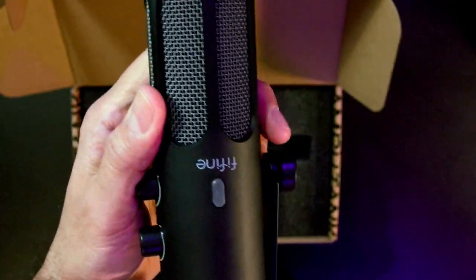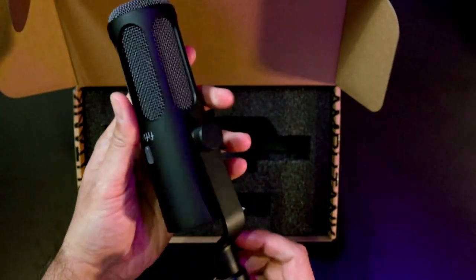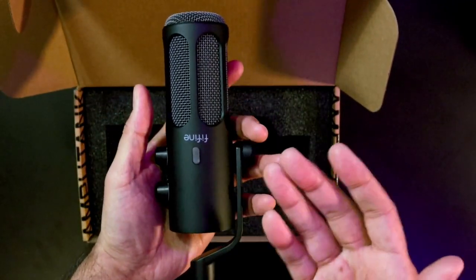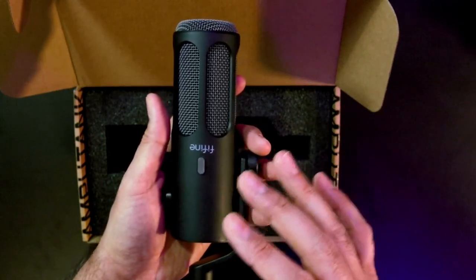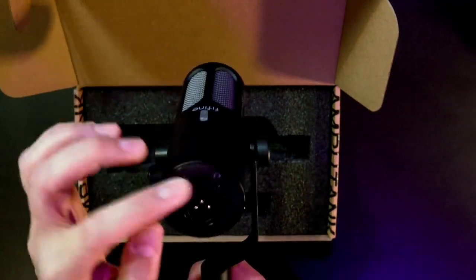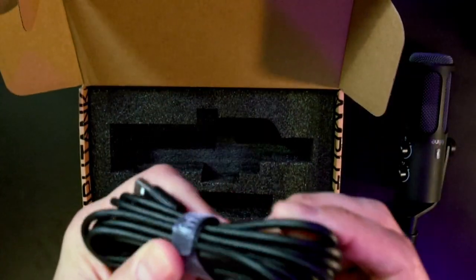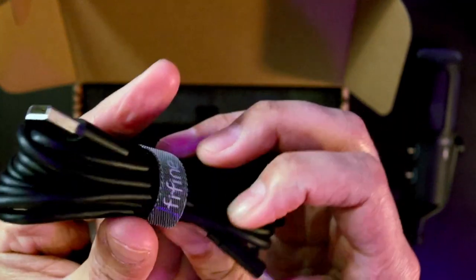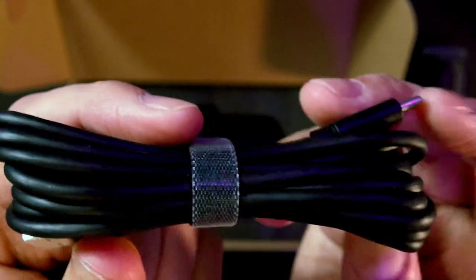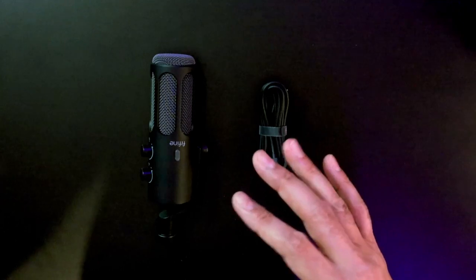This is a cardioid dynamic microphone. I think this is probably one of FiFine's most expensive microphones to date. I'm expecting premium quality because the AM8 is about 50 to 60 bucks depending when you buy it. Let's see if we're getting that same USB-C as well as XLR quality as the AM8 — I am hoping better. Looks like we only get a USB-C to USB-A cable, and it looks pretty long with a Velcro strap. Let's go ahead and take this out for a nice little drive around the block.